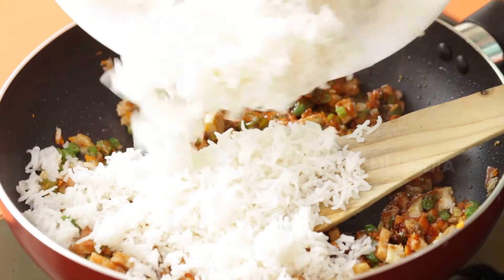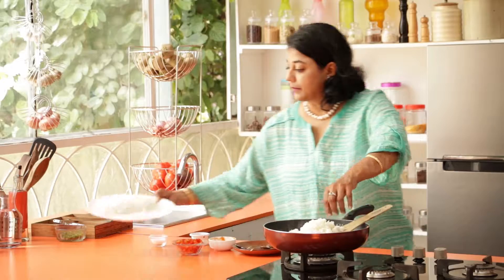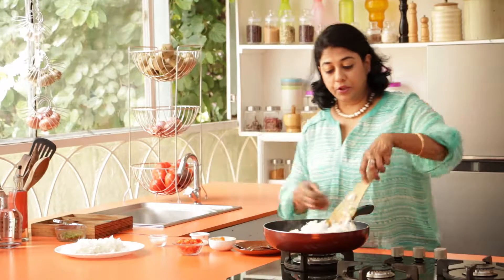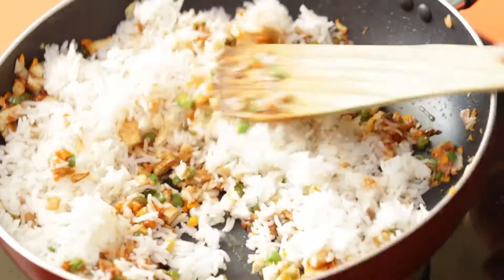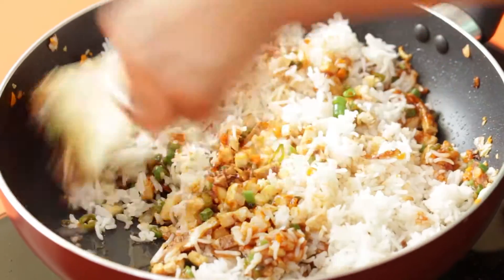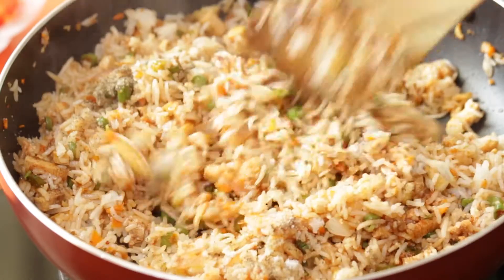Gently add the rice — just half first — and then we're going to toss it. Make sure you do this very delicately because you don't want to break up the rice. Now we're going to let this cook for about two to three minutes.